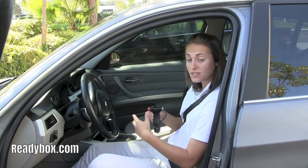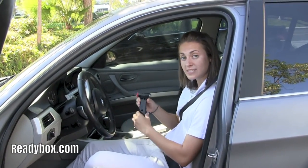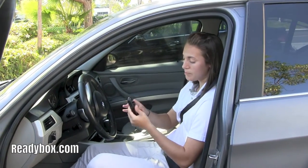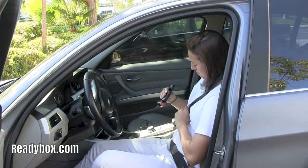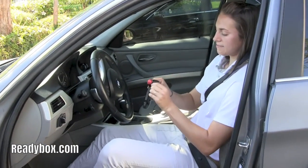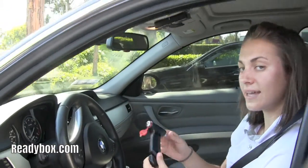If you're ever stuck in your car, the electrical system doesn't work, the doors don't work, windows don't work, you can use the seat belt cutter tool. You flip it over, you can use this knife inside to cut the seat belt, and on the other side, if you take this cap off, you can safely smash the window and get out of the car.